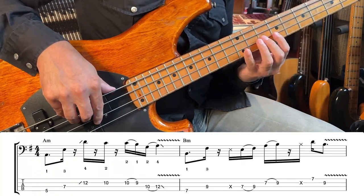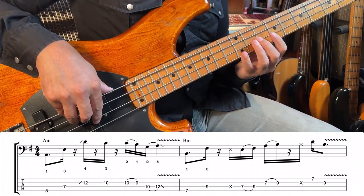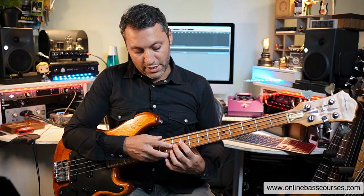That's the first expressive technique. The second is a pull-off. We've got D, C, and then with the pull-off we are pulling off from fret 10 to 9 on the D string — that's the C to the B.